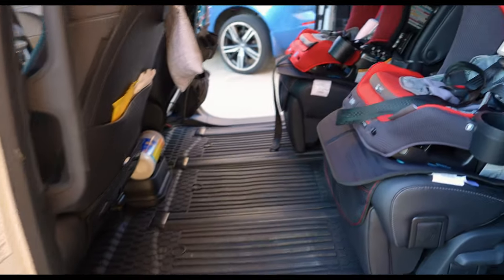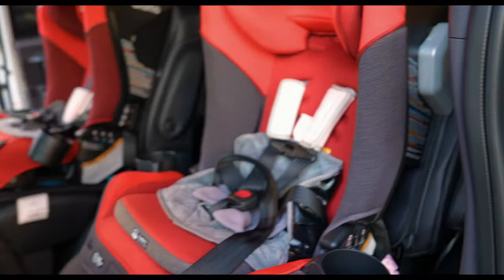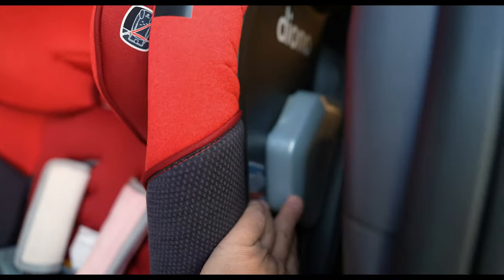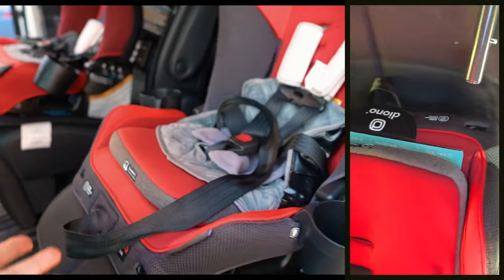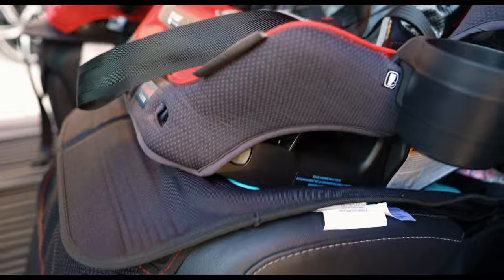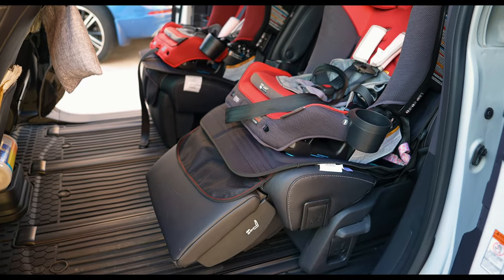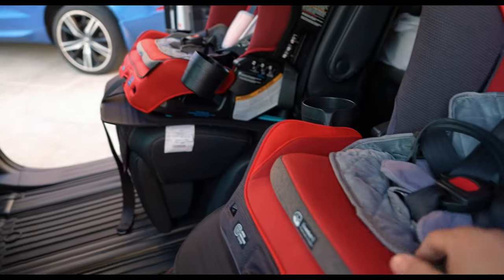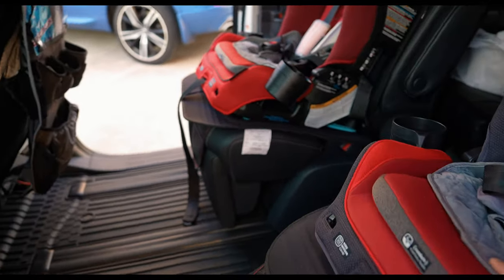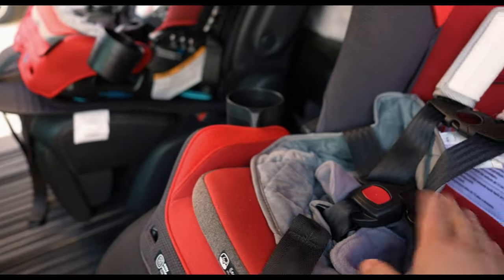Let's move on to baby gear. We have the Diono 3QXT — we're a huge advocate of the Diono product. We have the impact bar and a rebound bar we don't have to use because the girls are finally forward facing. We have an ottoman for the girls for when they want to kick their feet up and relax. We have waterproof seat covers because they're potty trained but just in case — this soaks everything up and keeps the seat clean underneath.